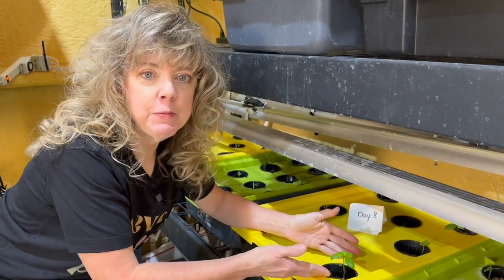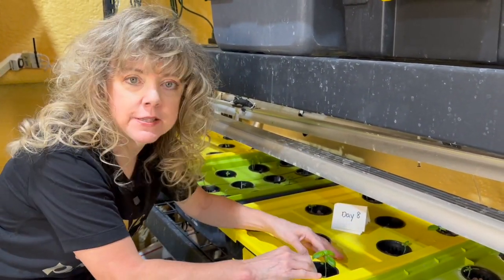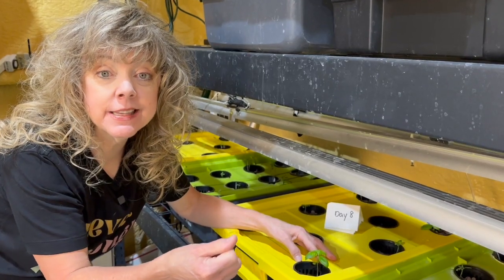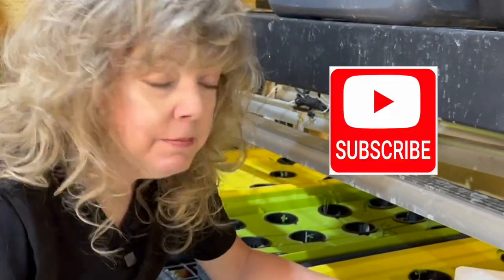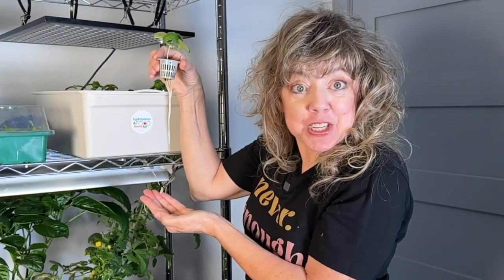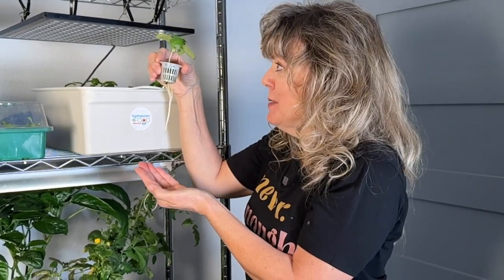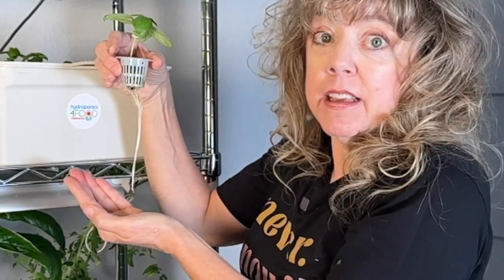All three types of seeding media worked. Oasis cubes worked the best. Some of you may be saying, that's one plant. Yes, grow your basil in oasis cubes. We're testing lettuce next. Subscribe to the channel so you'll know which seeding media works best with hydroponics and lettuce. Have I convinced you yet to use oasis cubes with basil and hydroponics? Happy hydroponics.